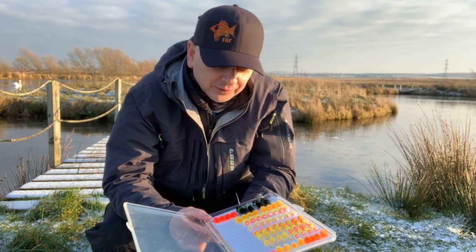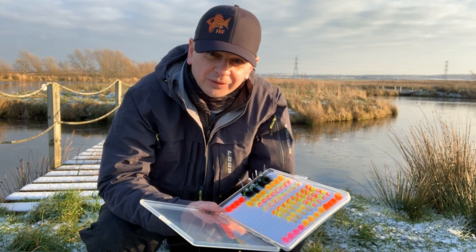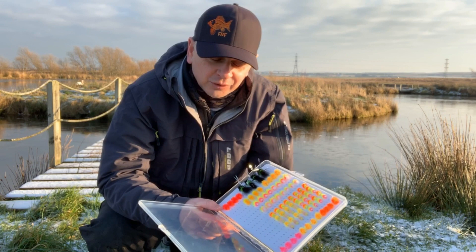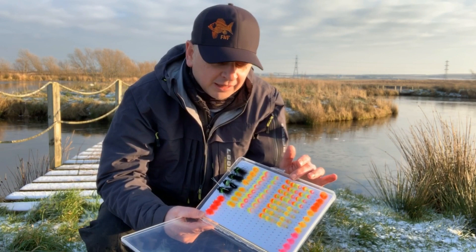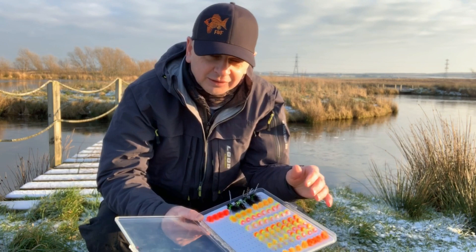The fourth ingredient I think is the actual people who tie these. It's no great secret that Fulling Mill are getting these patterns tied in Kenya, but they are on their A-game. Used to be a thing of the past that patterns coming from foreign shores weren't exactly very good, but in recent years these commercially tied patterns are really coming on in leaps and bounds. The patterns are nicely tied, nicely balanced, there's not too much material, they've got the proportions right, they're tied to last, and we've caught lots of fish on these and they're still going.